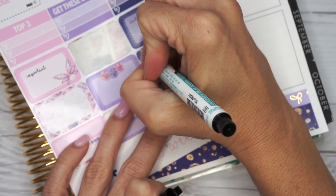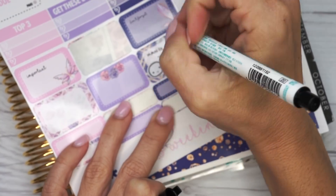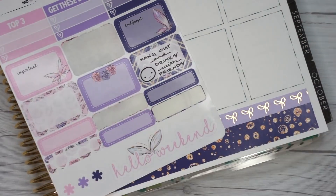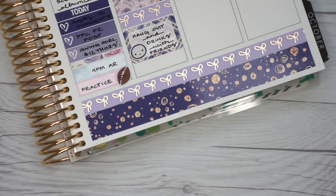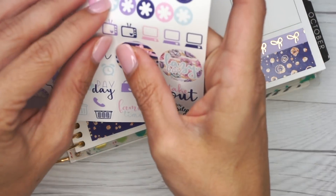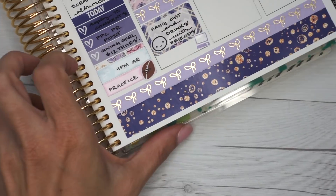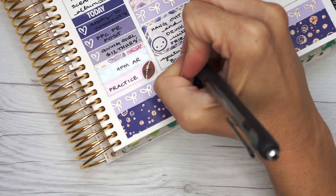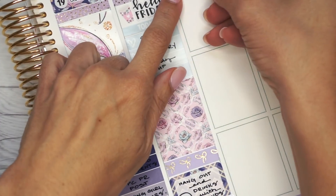We hung out with friends that night, so I'm using a half box and a content, smiling emoji from Coffee Monsters Co — we just hung out, had some drinks, and caught up, which was very nice. At the end of the night I had a little YouTube binge when we got home before I went to sleep, so I'm using the little laptop sticker in light lavender from the kit and just writing 'YouTube binge.'